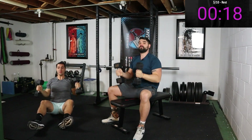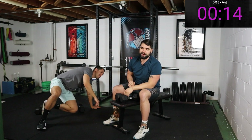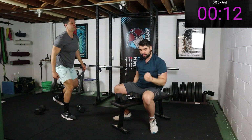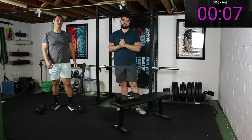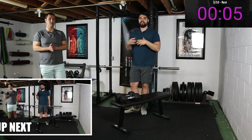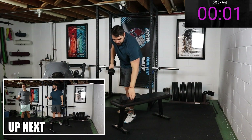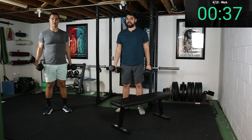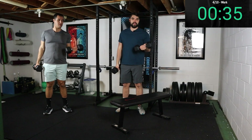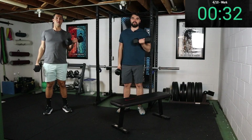The next movement is gonna be a fan favorite — curls. We're working the biceps, doing normal curls. You always got to get curls in for arms — you use your arms for everything, it's good to train them. It's 40 seconds. We start with more of a neutral grip and end up with a supinated grip — that just means palms facing up.